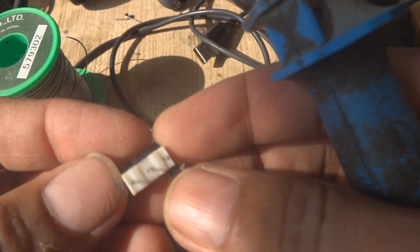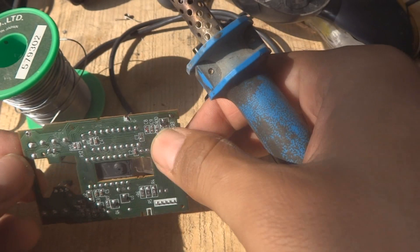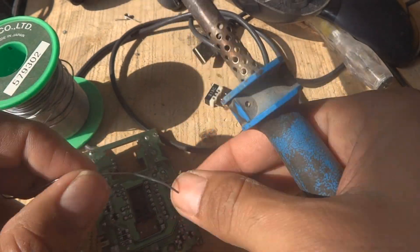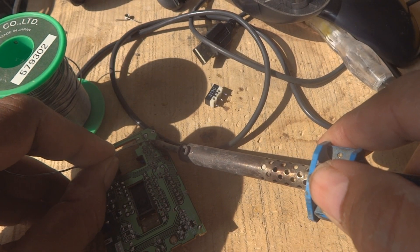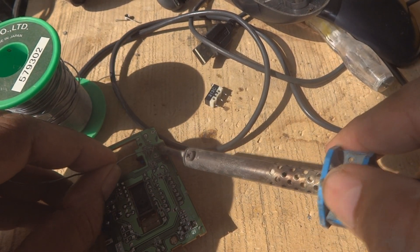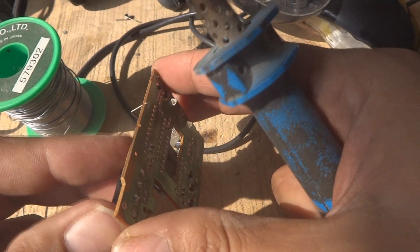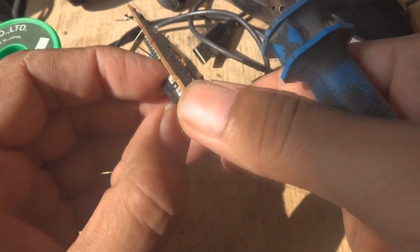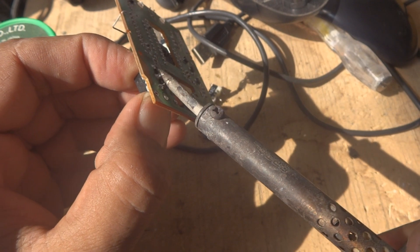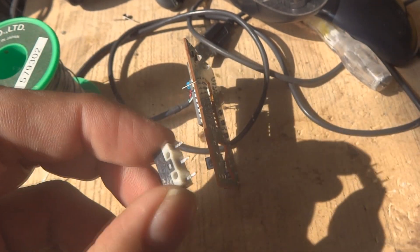The switch came off easily — it was not a trouble at all. Now we repeat this process on the other switch. First add a little solder, then hold the switch from the other side and heat up all three legs together so that the switch will come off easily.